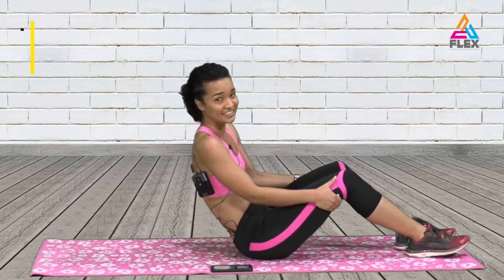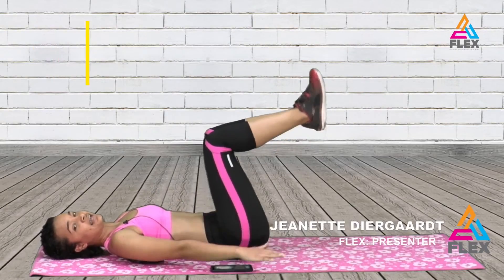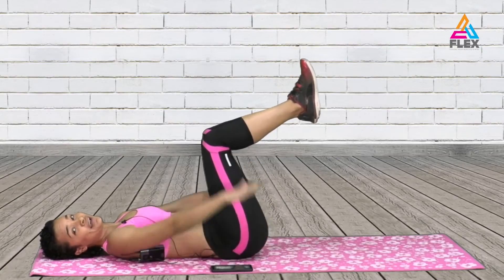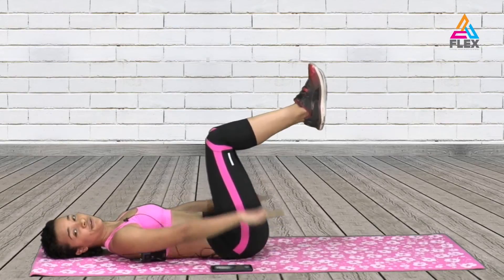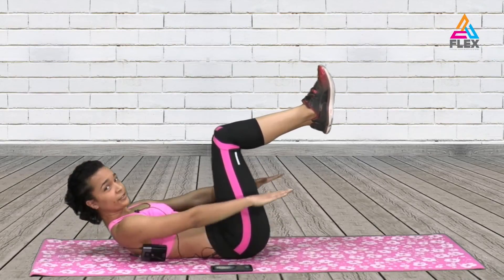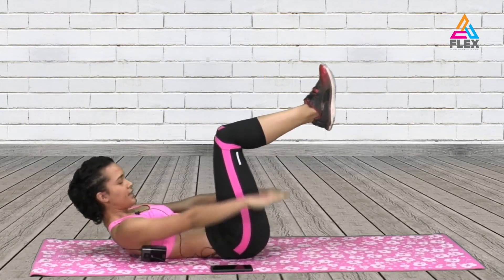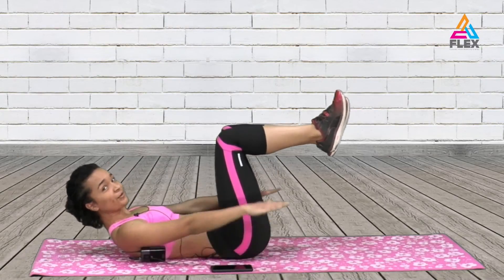Then we're going to do hundreds. For this one you have your legs bent, and then you just hold that position and slap your hands down. You do that for 20 seconds. You can always lift up your shoulders for this one, which will help to increase your workout.